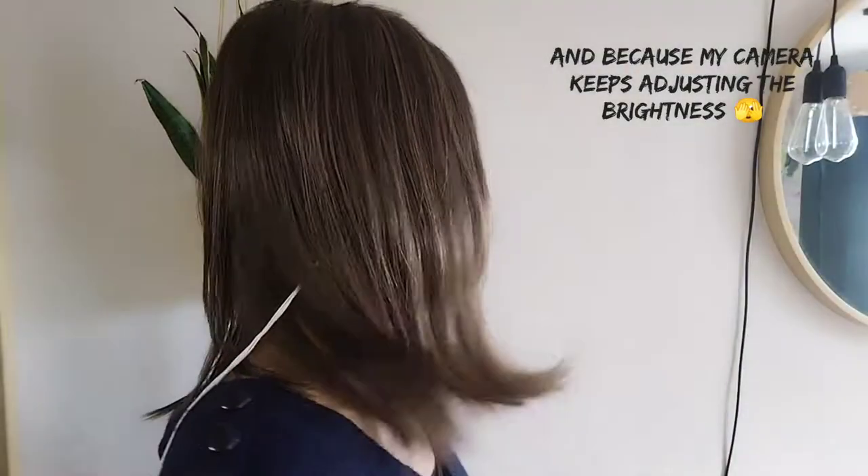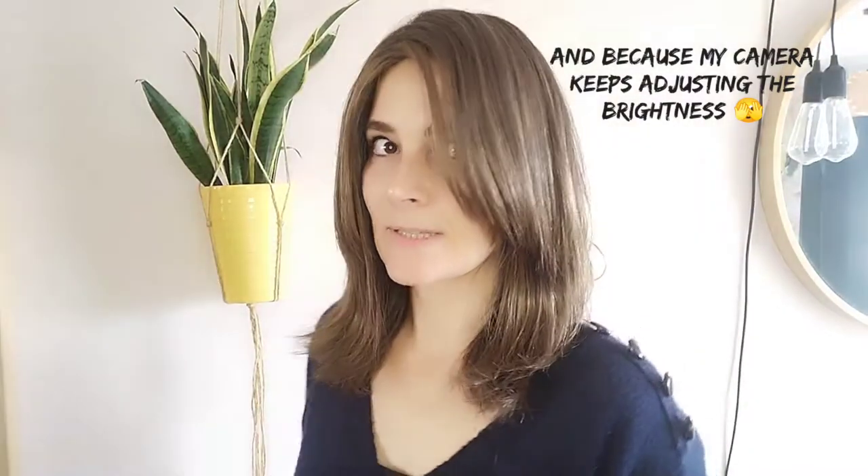I will obviously take you outside later on so you can see this in natural light. I only have a ring light on at the moment and a big window on this side, so it is pretty much in natural light at the moment. But just to give you a better idea, we'll go purely outside in a minute.